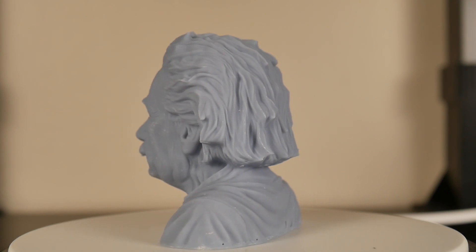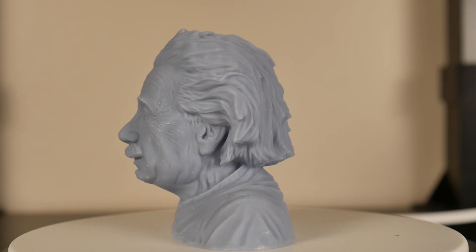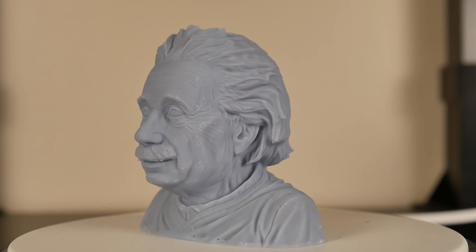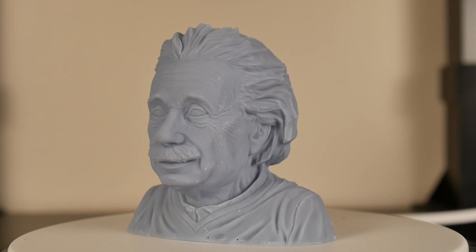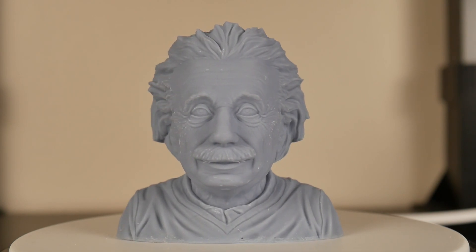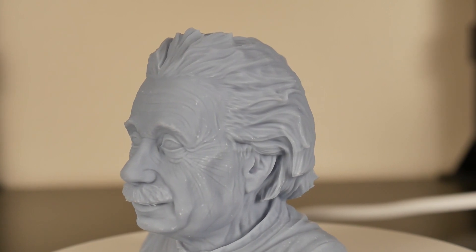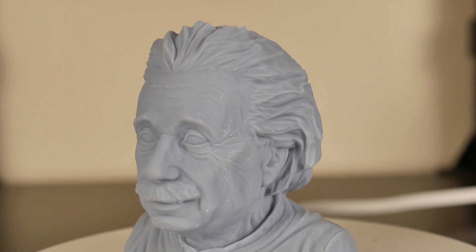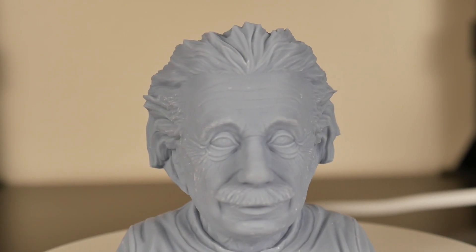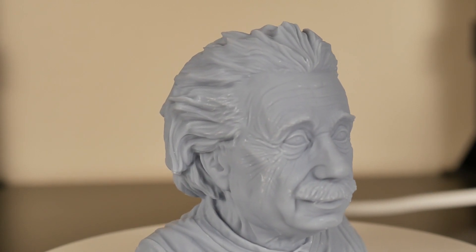The first big print I did after the initial test print was this Einstein right here, which turned out awesome. This was done in Elegoo's standard gray resin, which I think is my favorite resin as far as price point, low odor, and the detail it shows through. I also did some prints in their translucent red resin, which you'll see later. The details it was able to capture in his face were awesome. The Chitubox software did a really great job of hollowing out the model and allowing me to add some drainage holes.